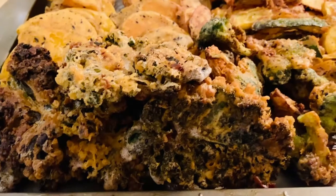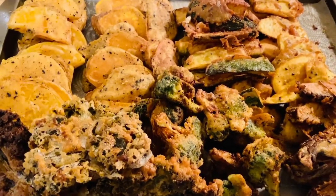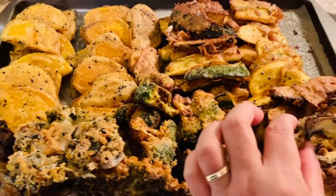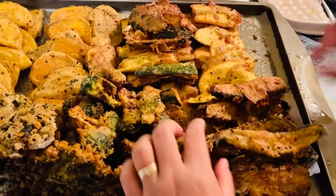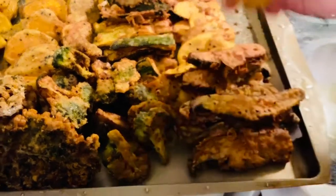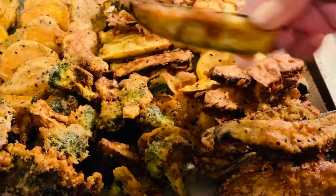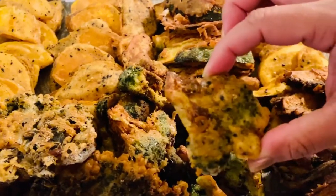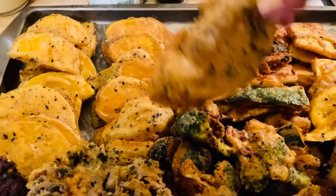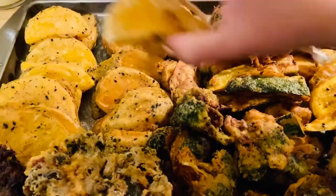So there you go — this is the finished product of our beautiful vegetables, fried to perfection. This is our plantain, and this is our zucchini. Our broccoli — see how nice and beautiful that is? I've got our sweet potato, and this is our butternut squash.